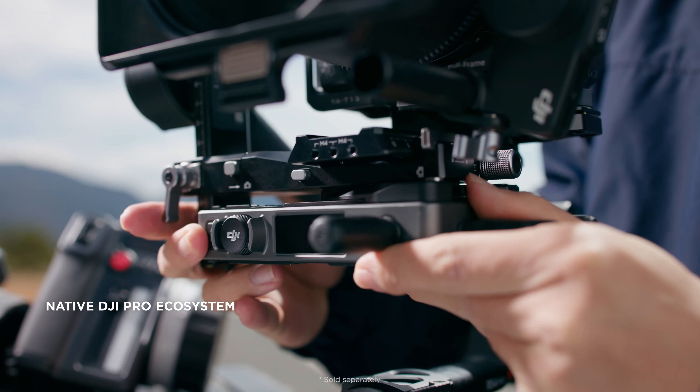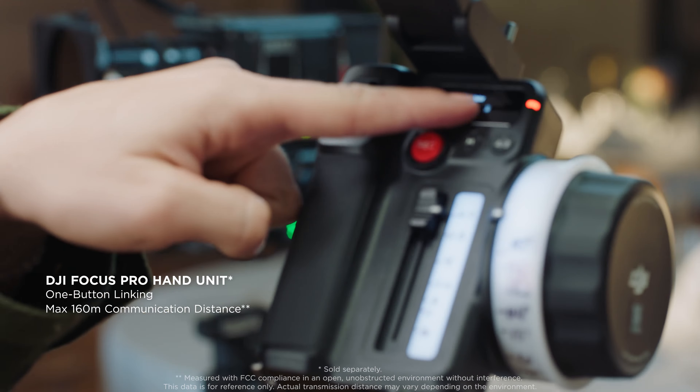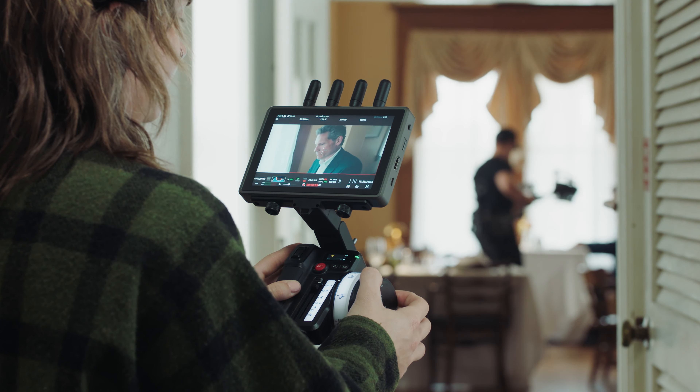Expand your toolkit and creative possibilities by adding autofocus to manual lenses with the new Focus Pro LiDAR and motor. This upgraded LiDAR system leverages advanced AI algorithms for our most accurate subject tracking yet, steadily maintaining focus and framing.